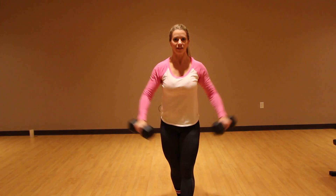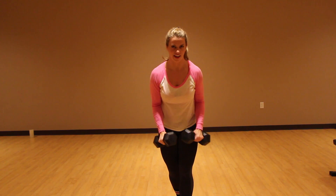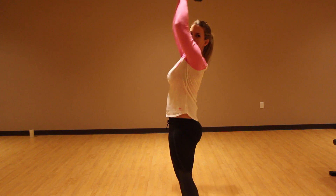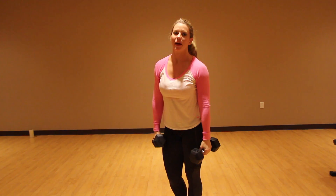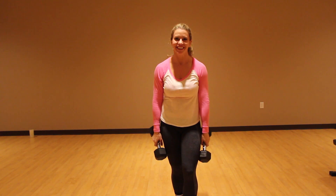Then you're going to do a side raise out to the side — ten of these. Then a neutral press, so that means the elbows are bent 90 degrees and press, press, press. So you've got ten, ten, and ten back to back — no stopping. You can do it. I believe in you. Good luck.